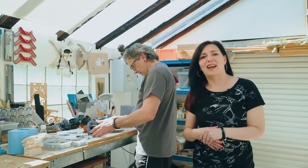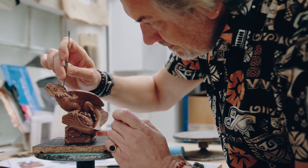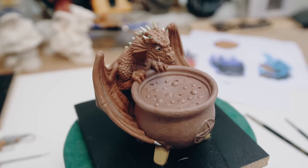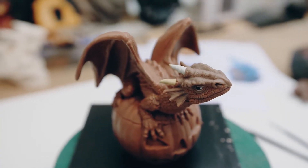Do you remember a couple of months ago we showed you a video all about our new Dragon Incense Burner range and how John had been sculpting these cute little critters out of wax? The process has moved on now and we're going to show you whereabouts we are in the production stage.